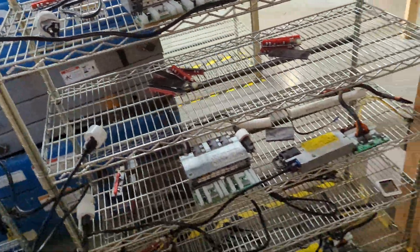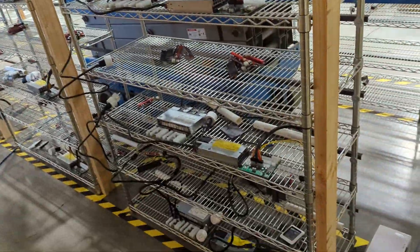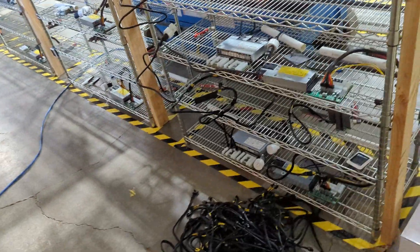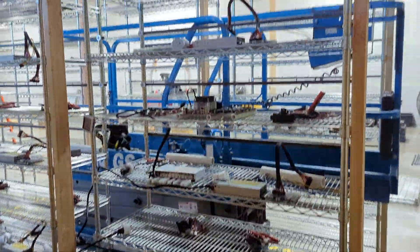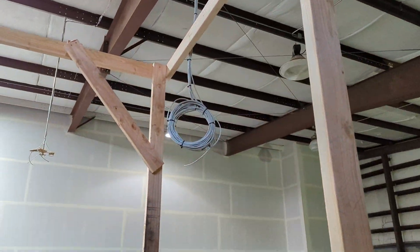That way we don't have to actually be here if there's a problem where the rig has to be physically rebooted. We want to make sure that's wireless, so we're setting that up now. In terms of Ethernet, we're actually going to have cameras here too.